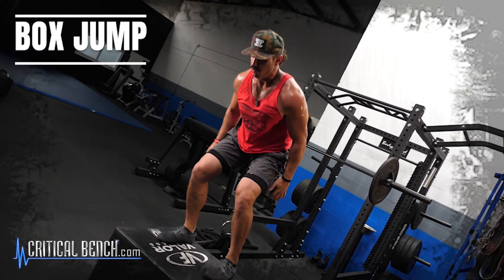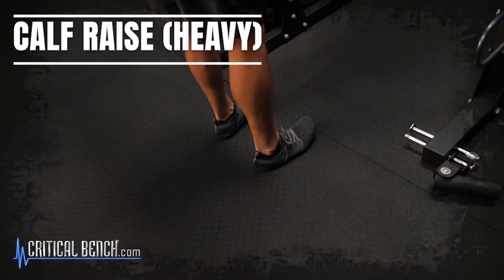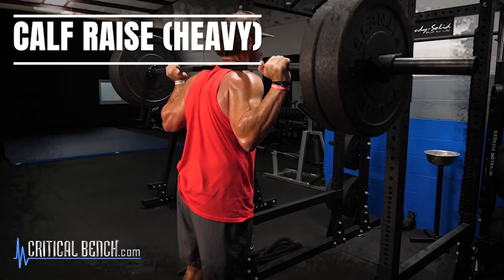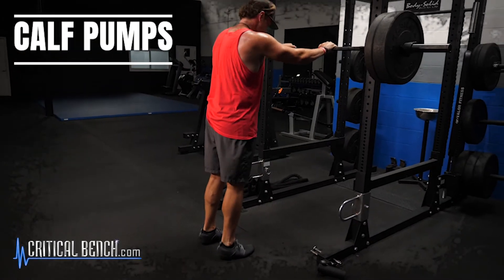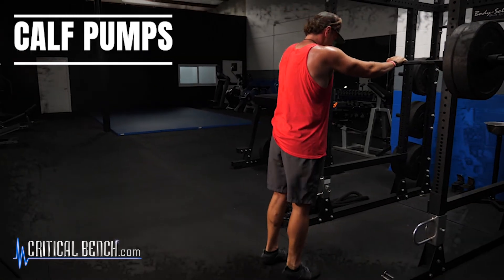We finish the entire workout with a small superset for the calves: barbell calf raises — you can go heavy here since we're focused on the top half of the movement — followed by calf pumps to drive more blood and oxygen into those muscles.